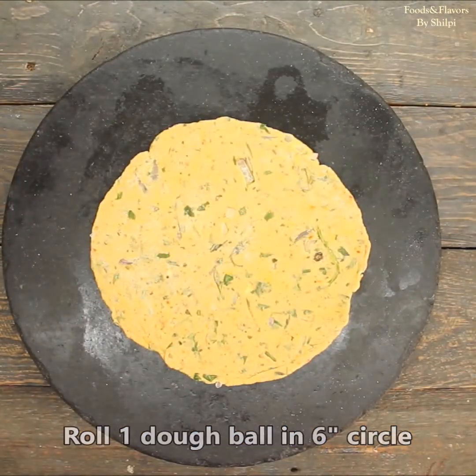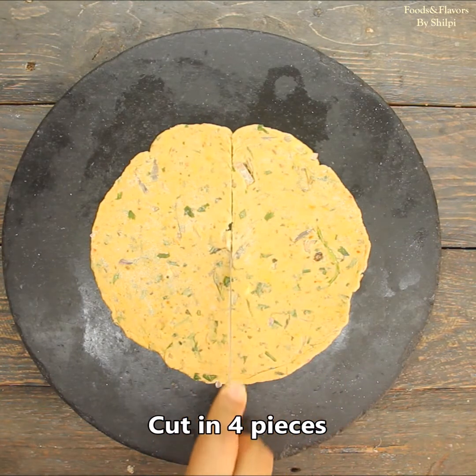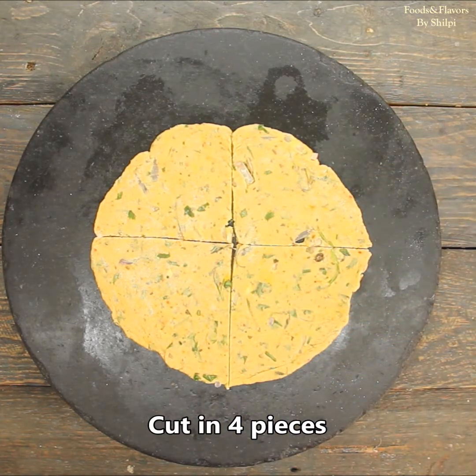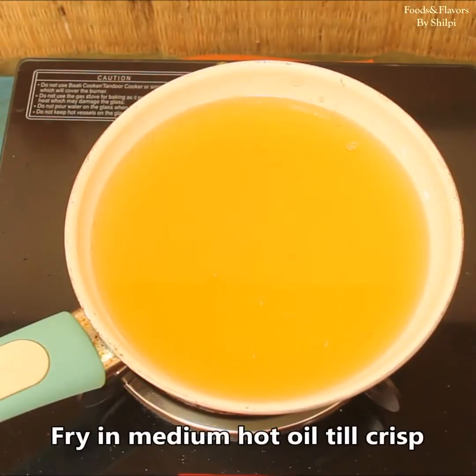Look, it is ready. You can portion it into small or larger sizes as per taste. Today I have made big portions. I am making a triangle shape for kids. Let's fry it. We will put the shaped pieces into oil on medium-high heat.